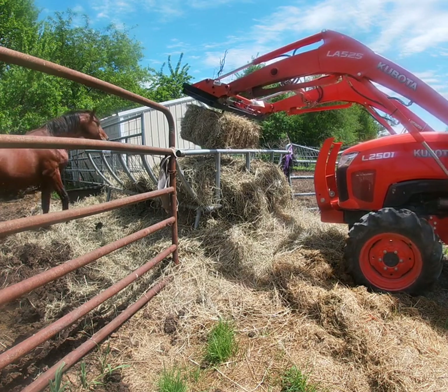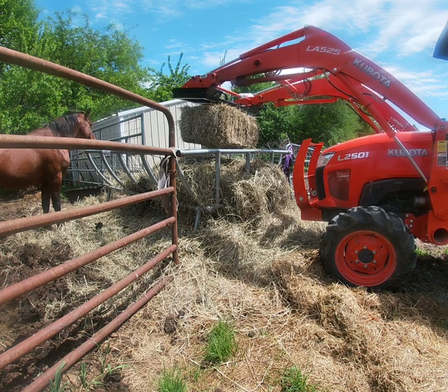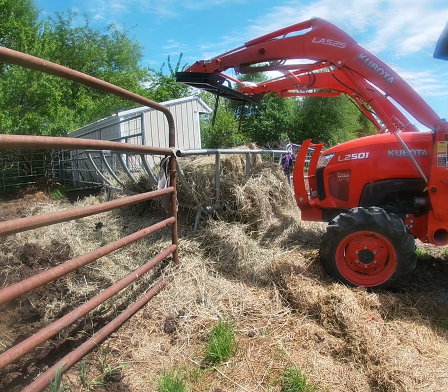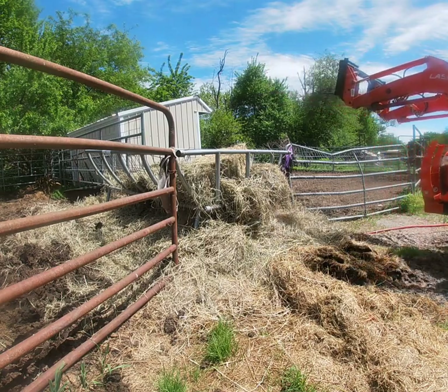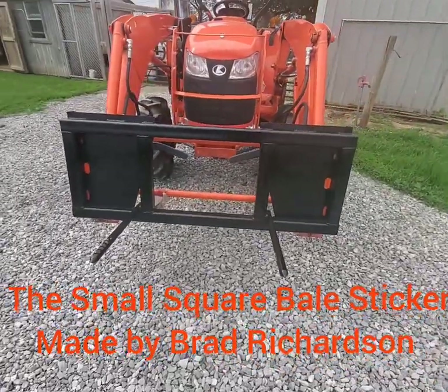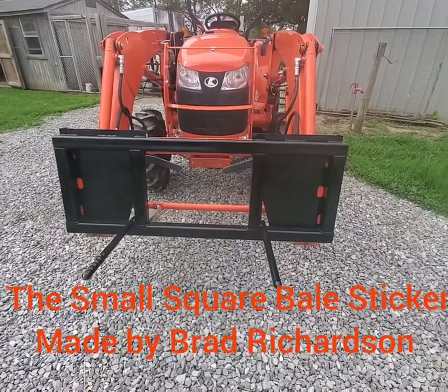The horses really didn't need another bale — they would have been good for a couple of days, but I was having too much fun using this new attachment. Thank you for watching and I hope you guys enjoyed this video. Don't forget to like, subscribe, and share with your friends. See you next time.